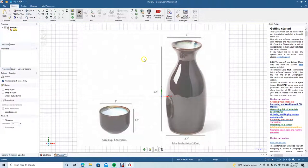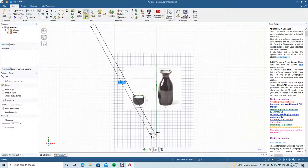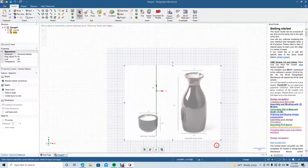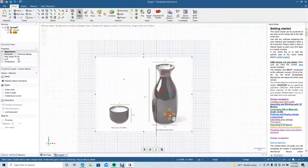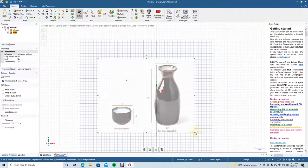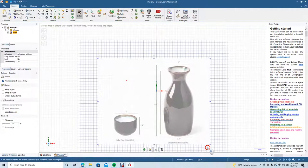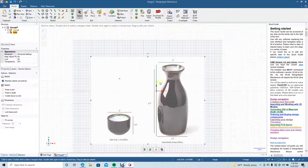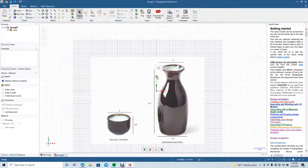We're going to go ahead and blow that up and create a reference line — we'll make it 5.7. Now we're going to click on the actual reference image and scale it up. Once that's good, go ahead and get rid of that reference line.